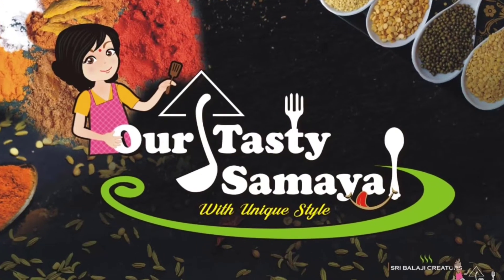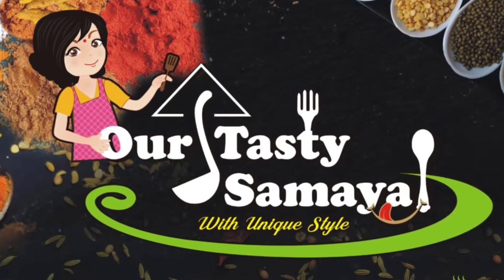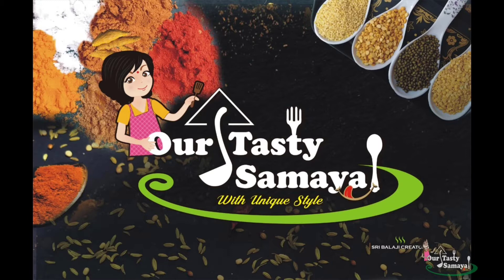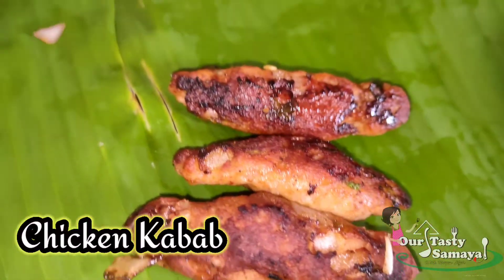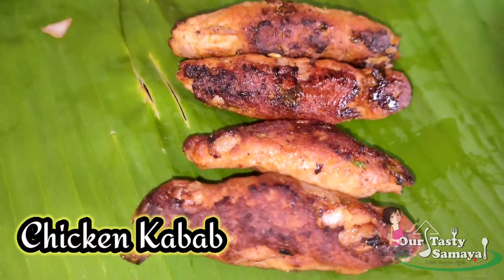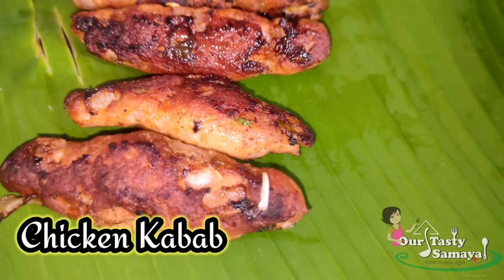Hello Friends! Welcome to our Tasty Samail with Unique Style! Today, we are going to show you a super recipe — Chicken Kebab. This recipe is very tasty and easy. You can try it all on Sunday.